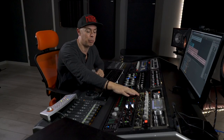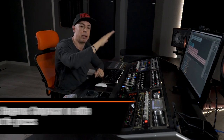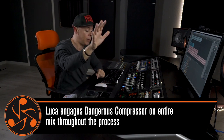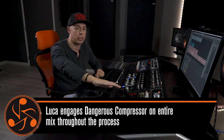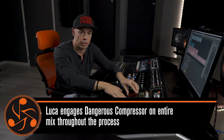As far as the stereo bus approach, I want to set up the compressor first and have my mix translate through compression. This means that after I set up my compressor, I forget that I have compression on my stereo bus and my entire mixing experience is translating through compression.